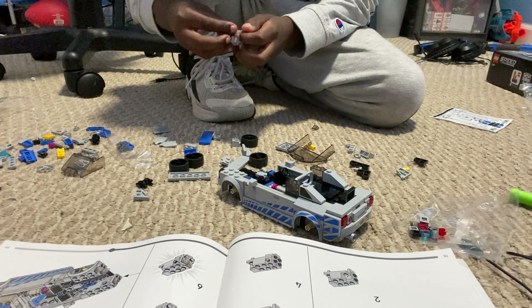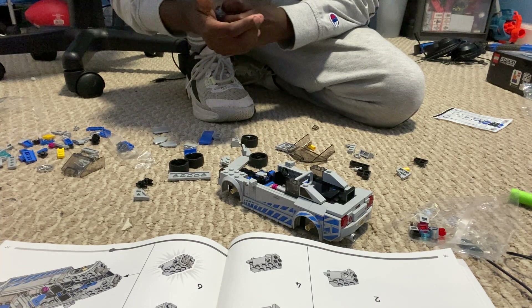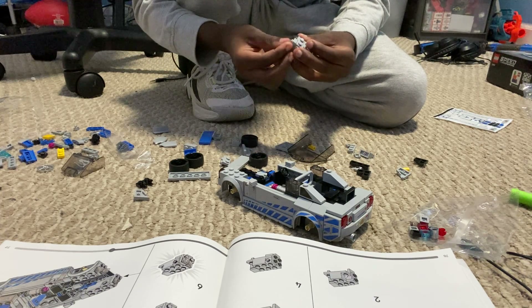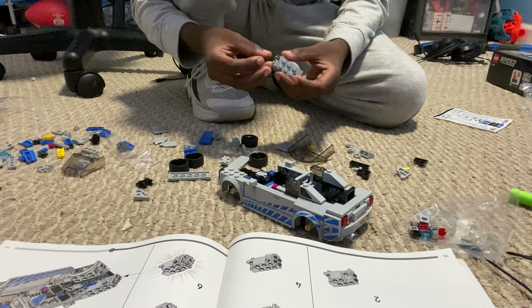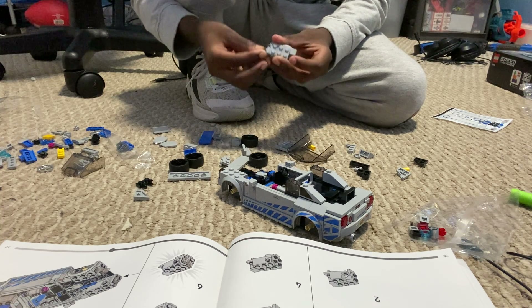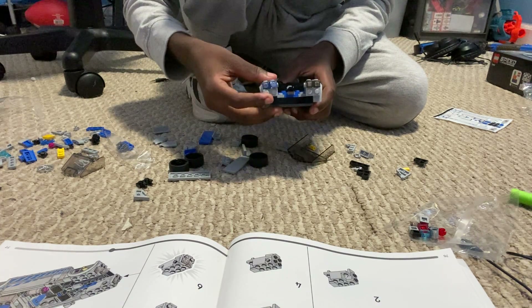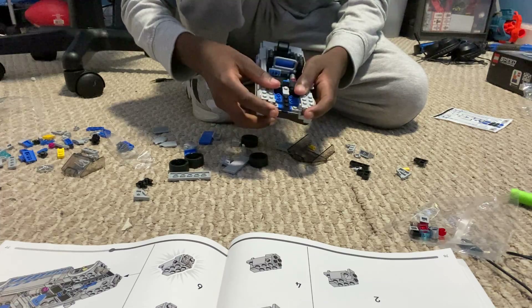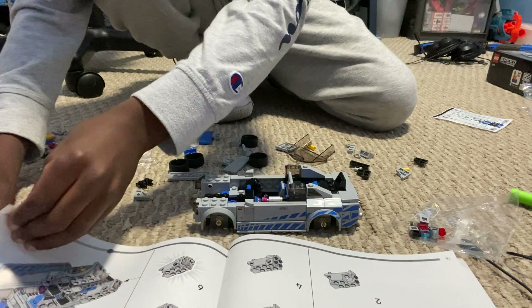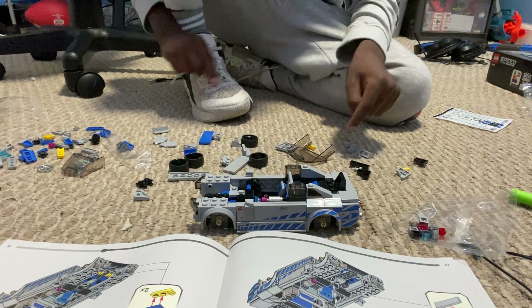And then we have the headlights. It should pop on like that. Now we got these front headlights! Alright, next page which is 86.